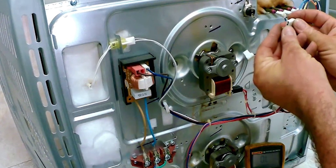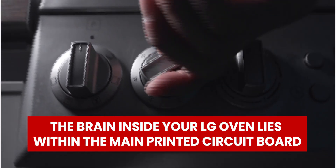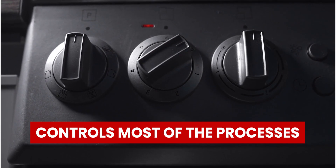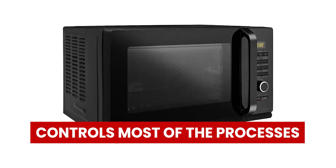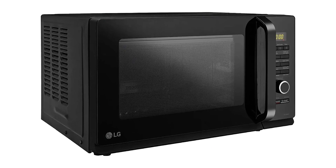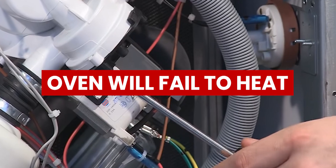Problems with Main Printed Circuit Boards — the brain inside your LG Oven lies within the main printed circuit board. This part controls most of the processes occurring in the oven. One such way to discover that the PCB has failed is that the oven will fail to heat.